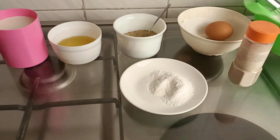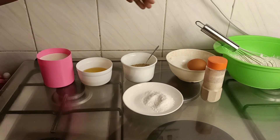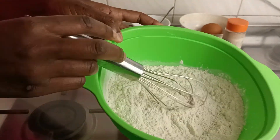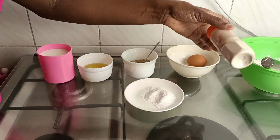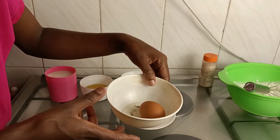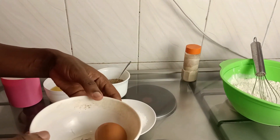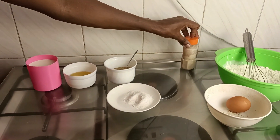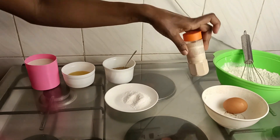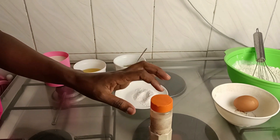So guys, here are the ingredients for our fluffy donut balls. We definitely need some flour — just the normal all-purpose flour. We have yeast, and we have an egg. This is one cup of all-purpose flour. For those who love the taste of yeast, use a tablespoon of yeast for this amount of flour. Myself, I'll use less because I don't really like the taste and smell of yeast.